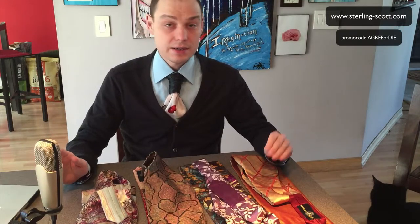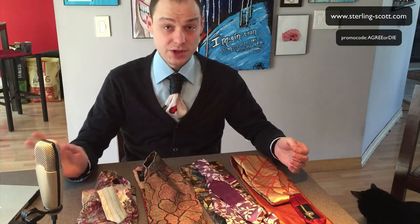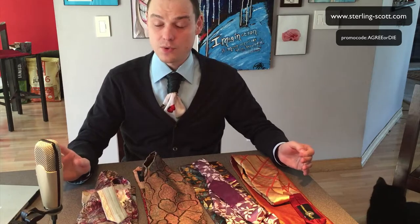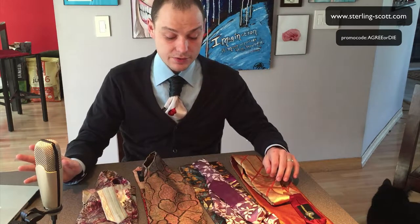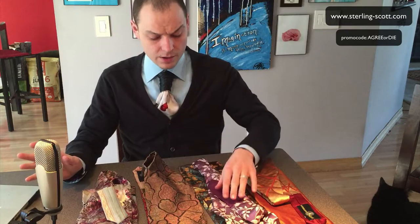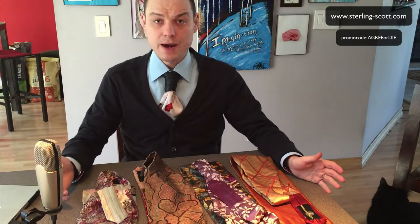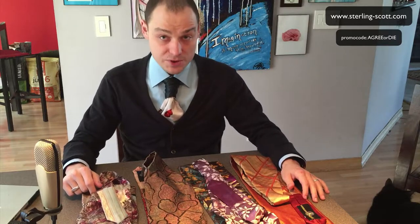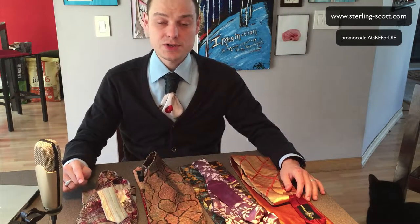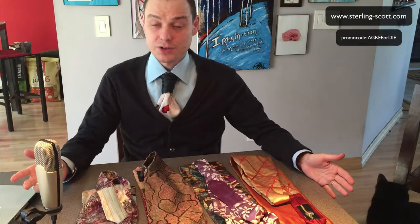Visit sterling-scott.com for the website. You can follow him on Instagram, Facebook, and Twitter and see a lot of photos. He wears them out all the time and really walks the walk. You can see pictures of Mr. Scott himself wearing all of his ties at red carpet events and fashion shows wherever he goes. They look great. I've got a really great promo for you — if you're going to buy one, use the 'agree or die' promo code for 33% off. That's a real savings — a very generous promo code he's giving me, and I want to pass it on to you guys.